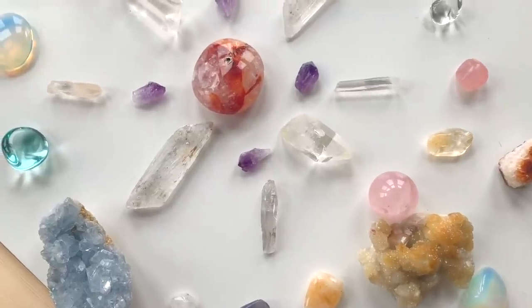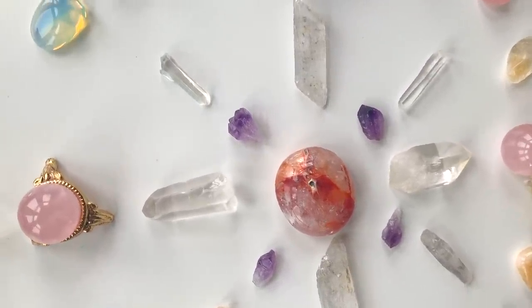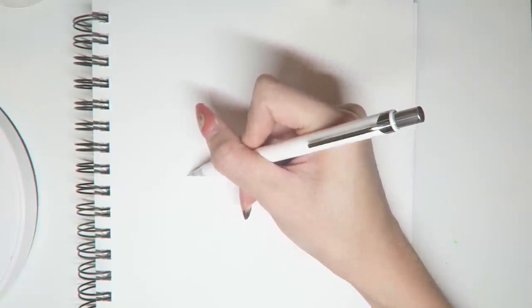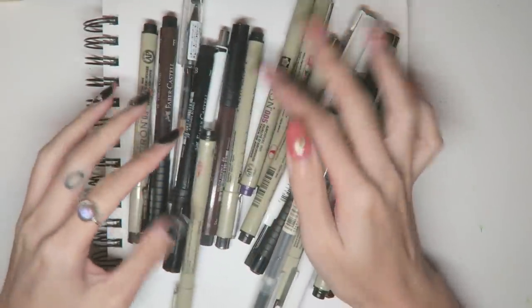Hello friends! Welcome back to House of Tales. Today I will be painting some gems and minerals. It's actually my first time attempting to paint crystals, so it took a little longer than I anticipated, but I'm happy with the result.